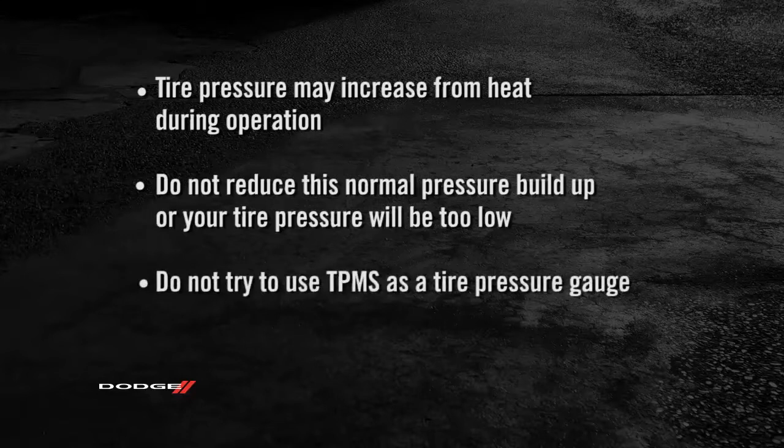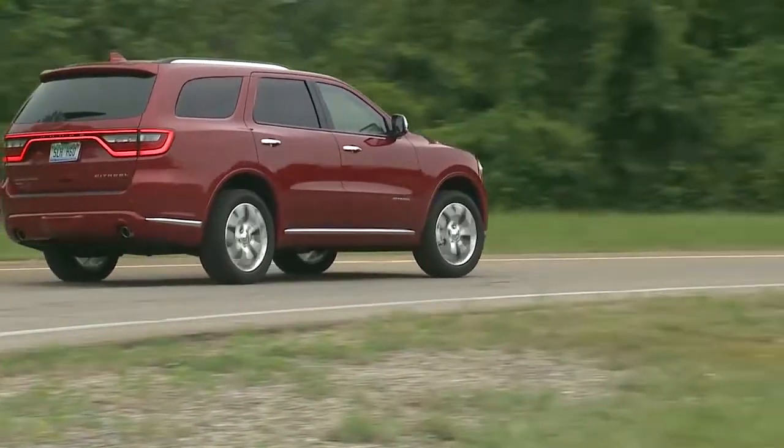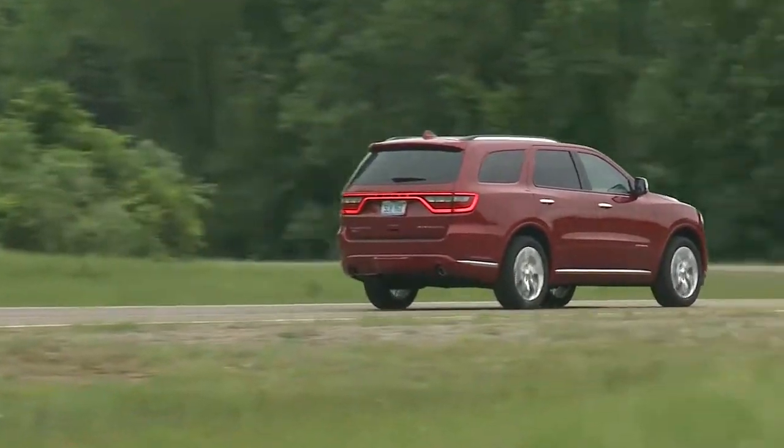Here's an important note: do not try to use TPMS as a tire pressure gauge, as the warnings do not automatically turn off when proper pressure is returned to the tire. Once your tires are properly inflated, you might need to drive a bit to reset the system.